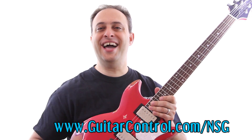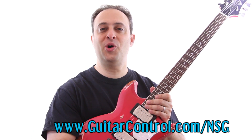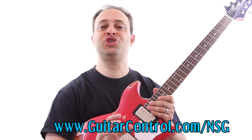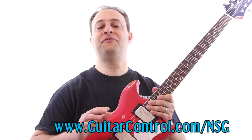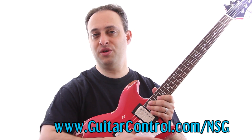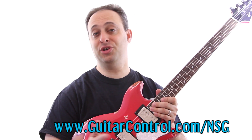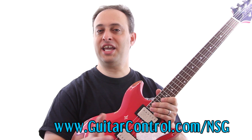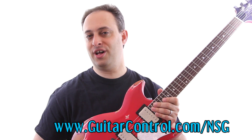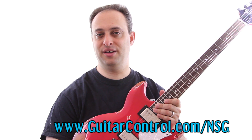So there you have it — the Spear NSG Relic. You can actually buy one of these from GuitarControl. We have them in a variety of colors, both with and without the relic look. I'm going to give you the craziest guarantee in the history of the guitar industry: a full 90-day unconditional money-back guarantee with free shipping both ways. I'll ship the guitar to you for free, you try it out for 90 days, and if you don't love it, I'll pay for you to ship it back and you'll get all your money back. Just go to guitarcontrol.com/NSG. It's a killer guitar for a great price — I think you're going to love it.